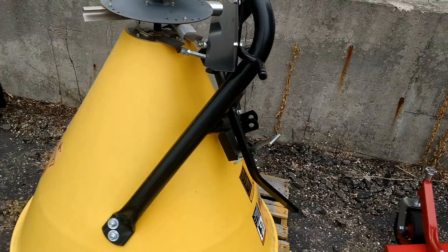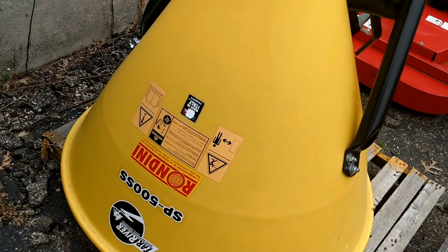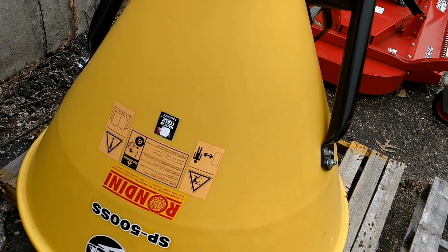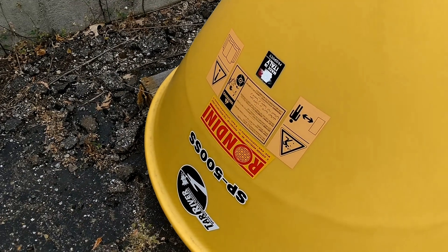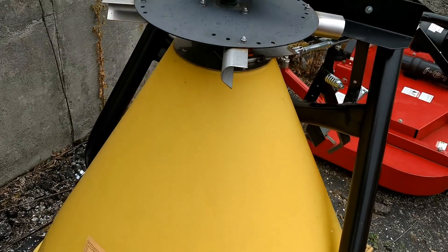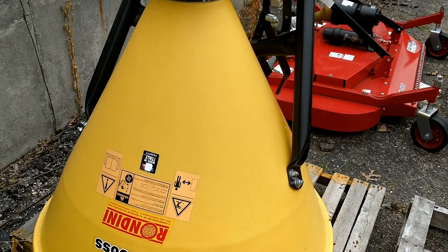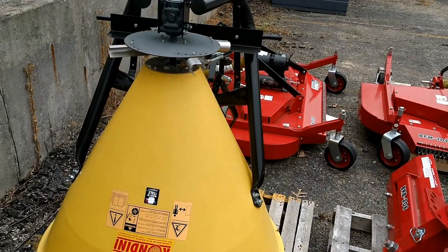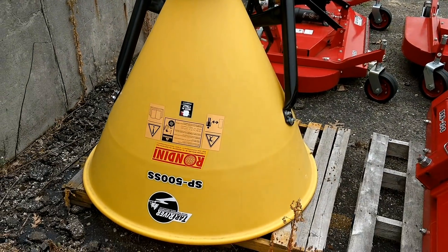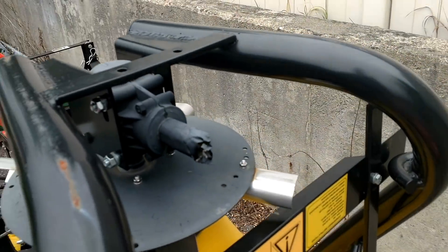Here's a fertilizer or sand spreader. This is going to have a stainless steel mechanism inside, so if you were to use salt even, it would resist rust and corrosion better. It has a poly hopper and will hold roughly 1,200 to 1,250 pounds. It is PTO driven — you can see the stub there covered in tape — and it's three-point hitch mounted.